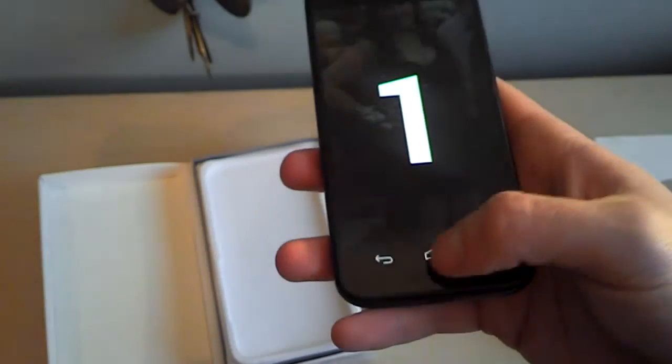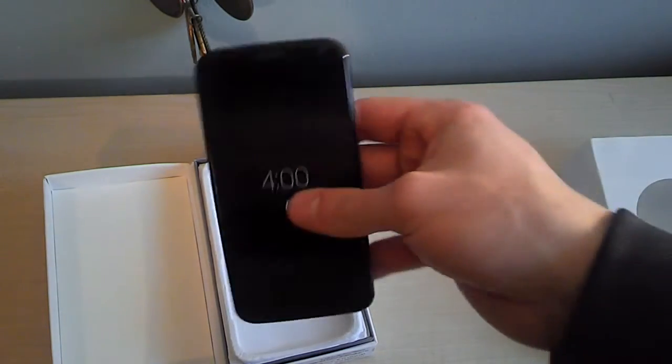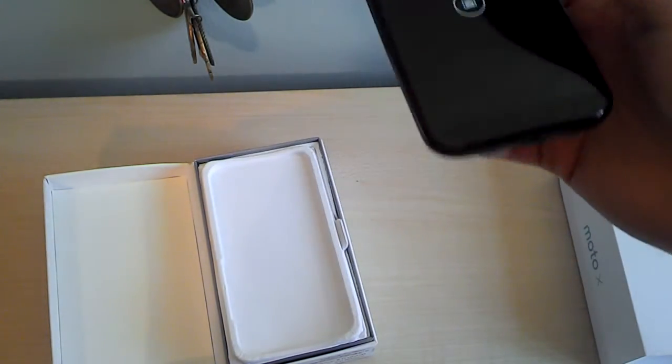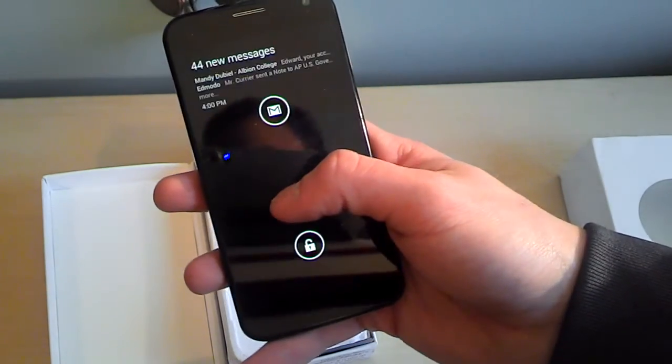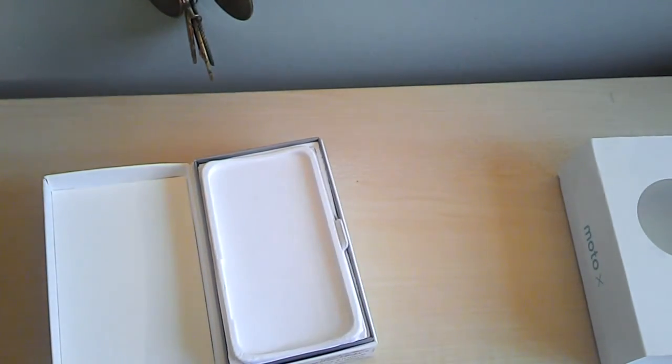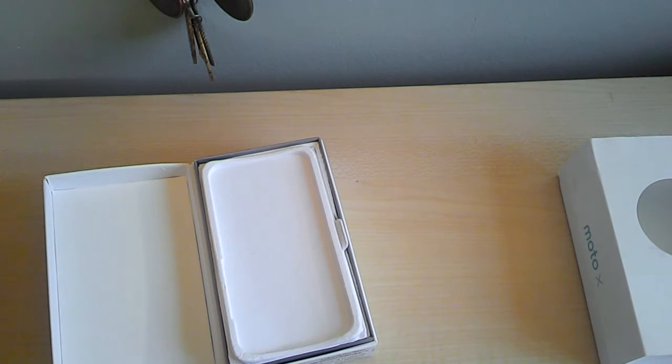So this has just been a brief unboxing video — awesome so far. The full review will definitely come. I got an email, and it does have the active notifications, as you can see. Awesome stuff. Just really impressed. But this is my initial handling — the full review will come in due time, after the honeymoon effect wears off, after I get to some solid use with this device.